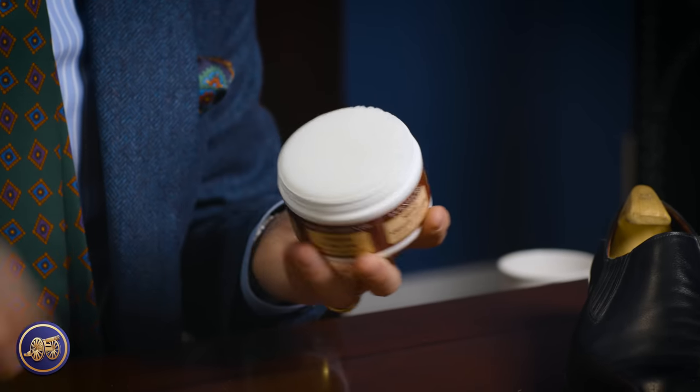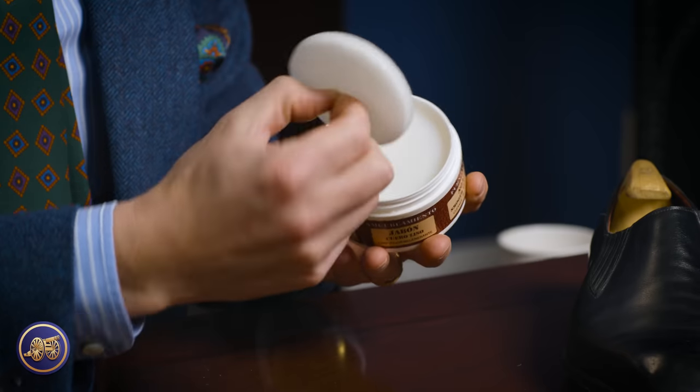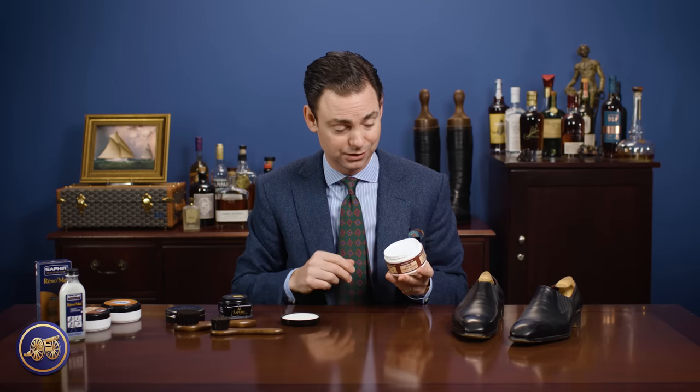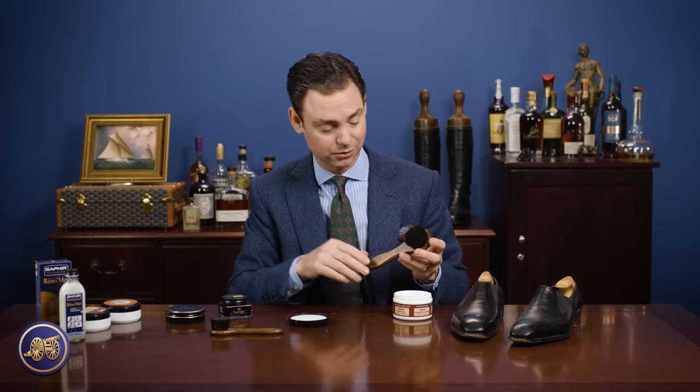The Saphir leather cleaning soap is available in both a 100 gram version and a 200 gram version. If you're someone that has a lot of leather dress shoes, I'd recommend spending a little bit of extra money and getting the 200 gram because this is a really great product that has a lot of uses. To use the leather cleaning soap, it comes with a sponge which you can use to clean the shoes, but I would recommend using a natural bristle dauber. It's going to do a better job of really getting that leather cleaning soap into the shoe and removing any waxes or polishes that have built up.